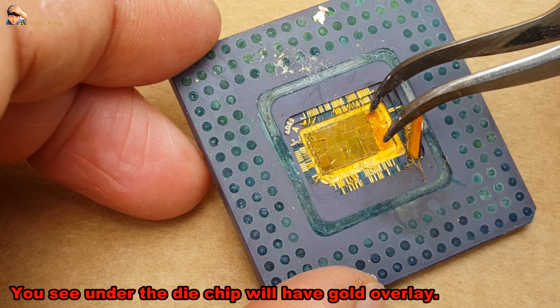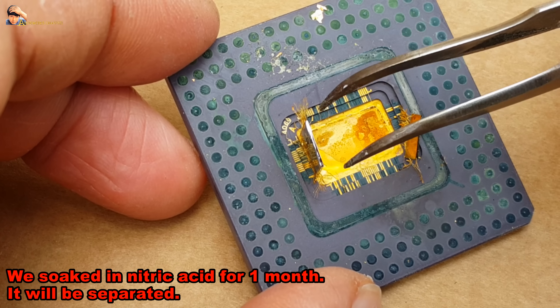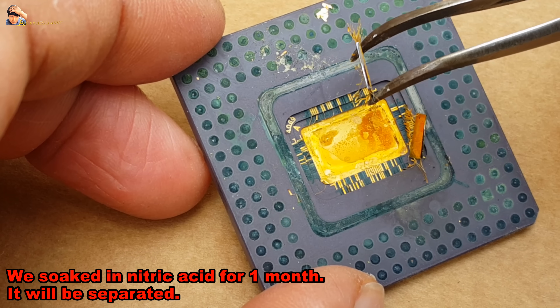You will see that under the die chip there is a gold overlay. We soaked it in nitric acid for one month and it will be fully separated.